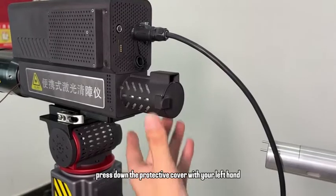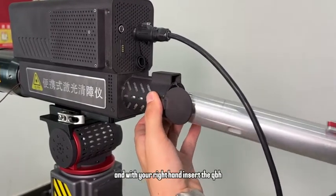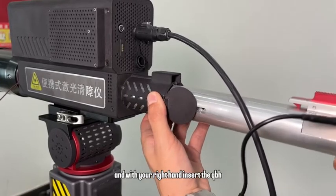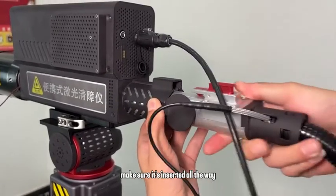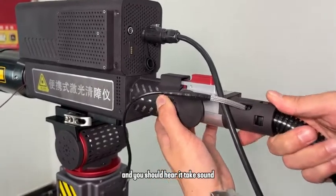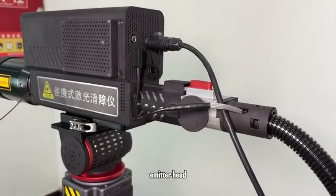Then, press down the protective cover with your left hand, and with your right hand, insert the QBH sleeve firmly into the emitter head. Make sure it's inserted all the way — you should hear a tick sound. Finally, attach the magnetic head to the tail cover of the emitter head.